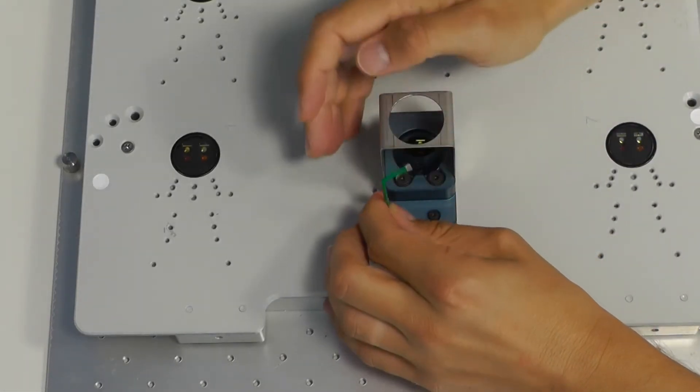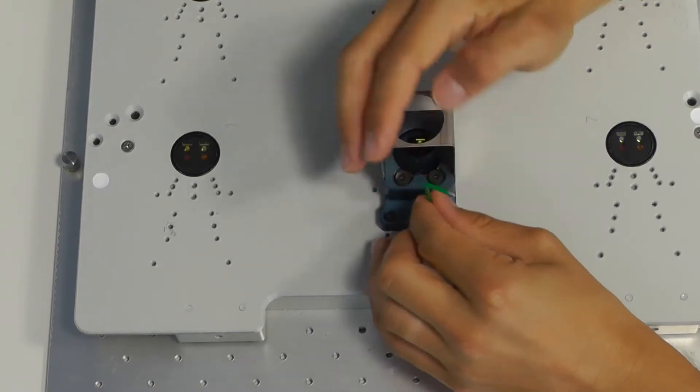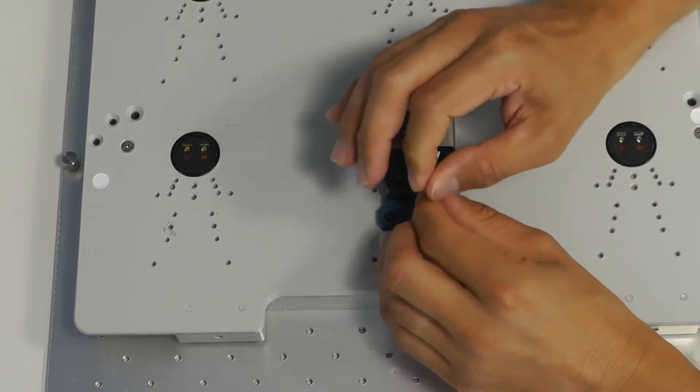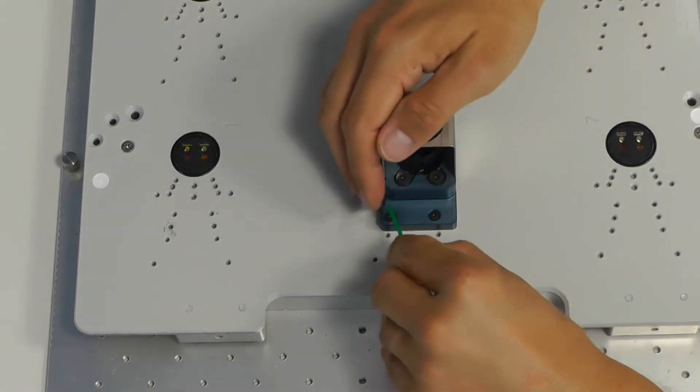Here you can see how the iTube adapter is attached to the SFR main unit. The adapter was designed to expand the range of applications for the SFR. Now it can be used with cell culture tubes with integrated sensors, so called iTubes.